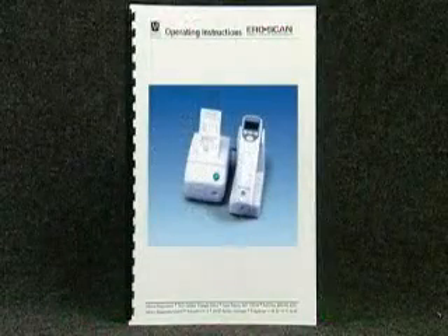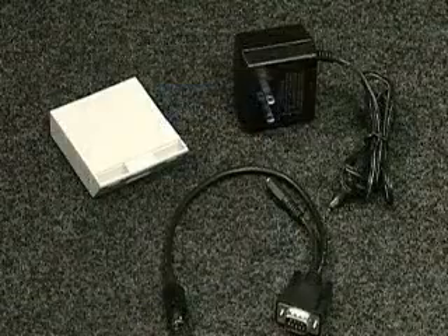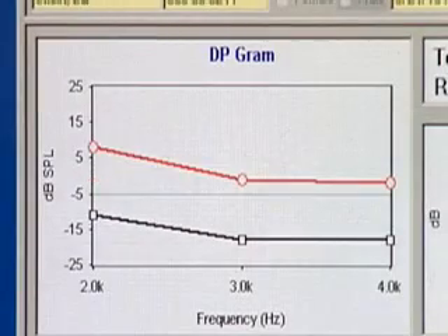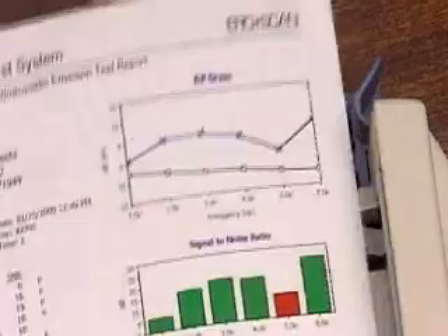Your system may also include one or more of the following: a carrying case, a rechargeable battery, and operator headphones. Also available is the AeroScan database software. This software allows the user to archive, display, graph, and print test results for each patient.